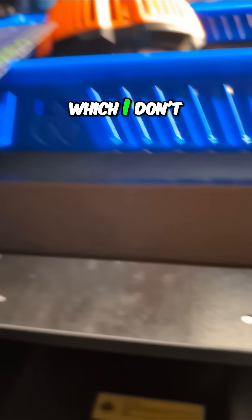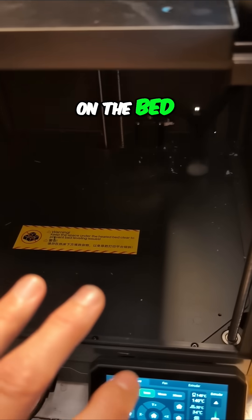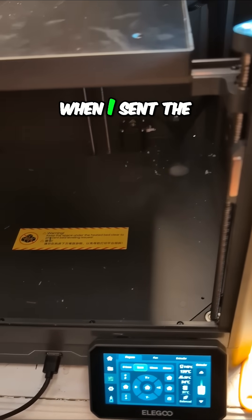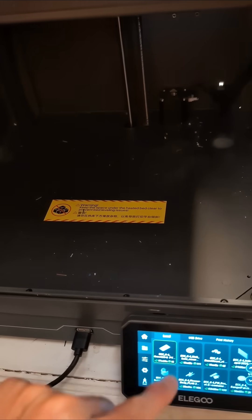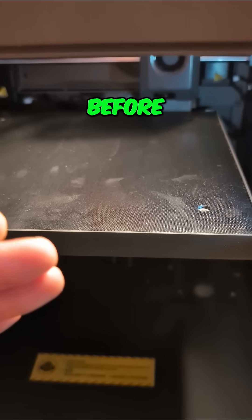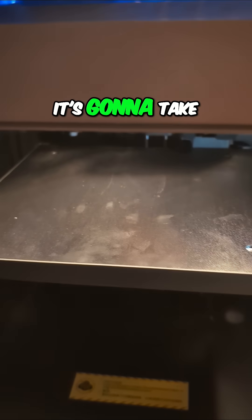When doing the bed level, it automatically went to 60 degrees for the bed, which I don't actually want — I'm printing at an ambient temperature of 30 degrees Celsius on the bed. I ran the bed level through the little checklist when setting up a print, so when I sent the print it initiated bed level before heating up to 60 degrees. The problem is it's 30 to 34 degrees Celsius here in the studio.